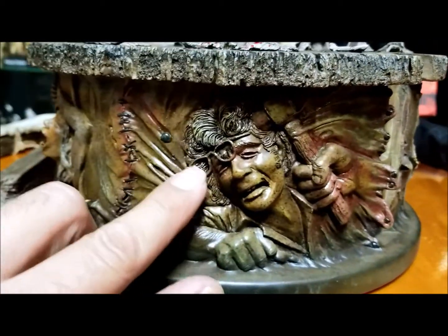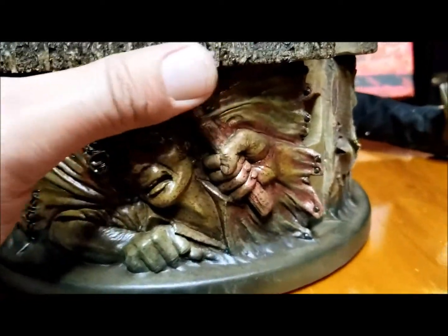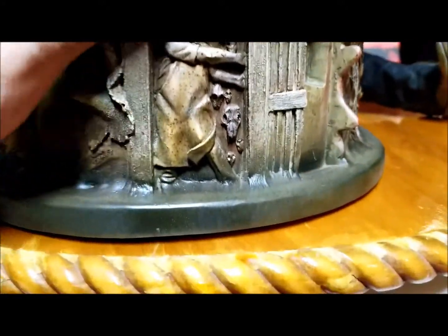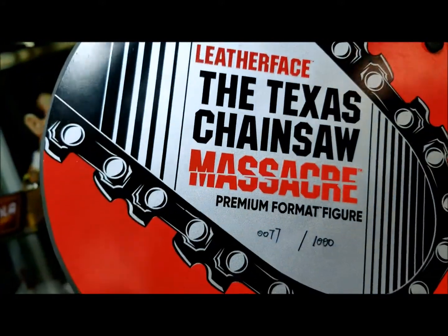Just look at this — you can see how the glasses are a little bit up on the figure. There he is with the hammer, very creepy. This is a great horror piece — just unbelievable. Let's take a quick look at the bottom: it reads 'Leatherface Texas Chainsaw Massacre Premium Format, number 77 of the exclusive version, 1000 manufactured.'